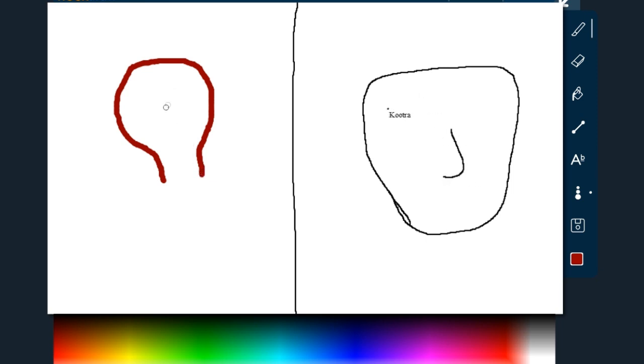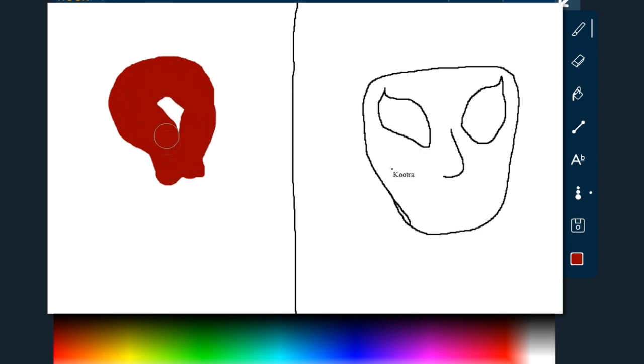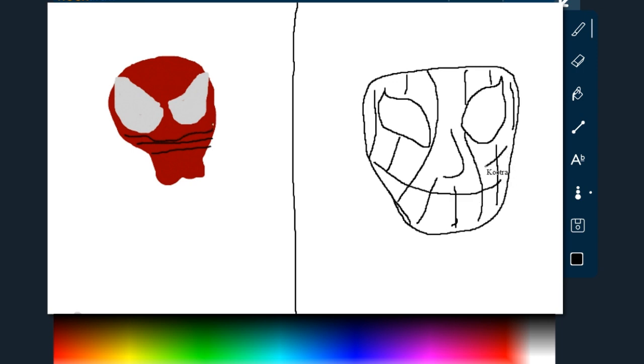Oh god, I don't even know how I'm gonna do this. I guess I'll just work on the head for now. Oh god, I don't really know how the spider web stuff works on his mask — it looks kind of like a lucha thing. Not checkerboard, just kind of like this. Oh god, I screwed up. Oh no.